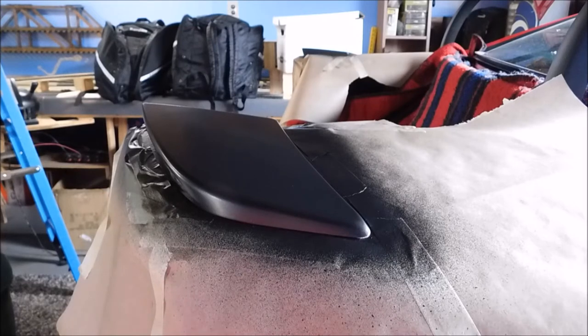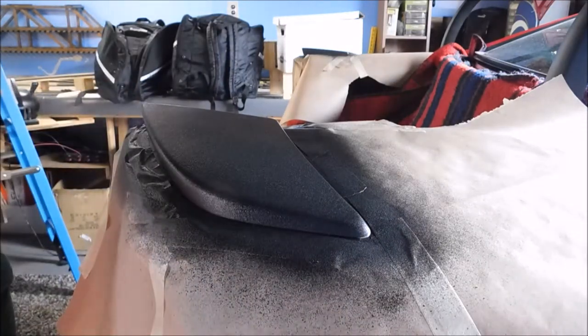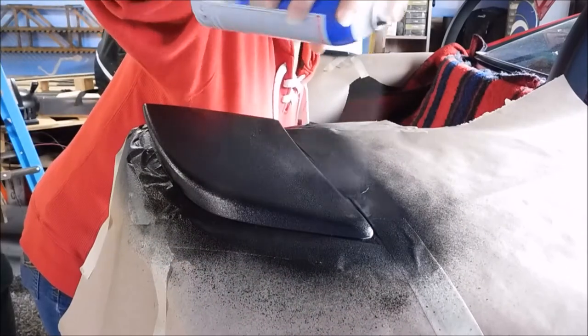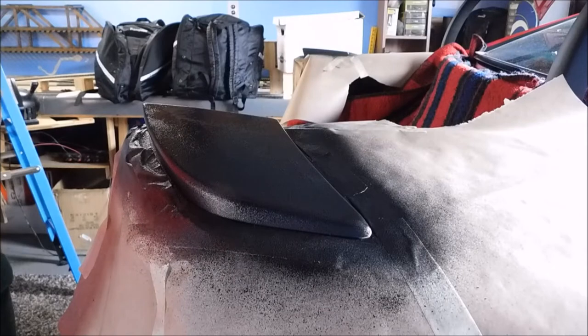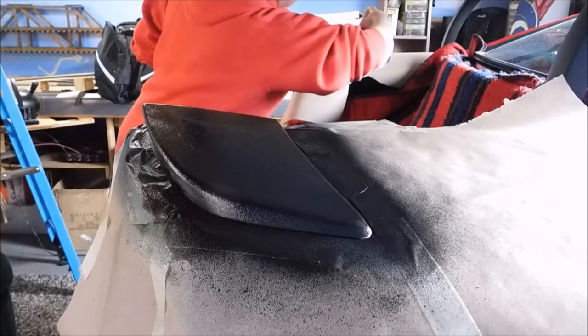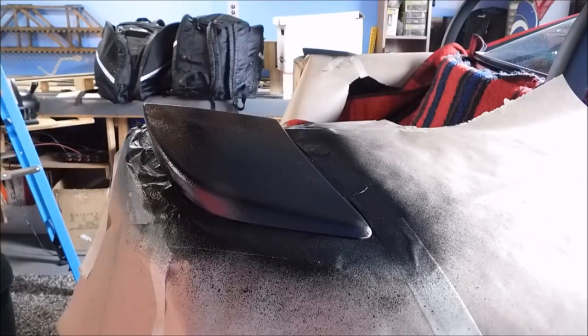Okay, 20 minutes was good for the dry time on that coat — coat number four. Please wear a face mask, a painter's mask, or be in a very well-ventilated area when you do this. I have a piece of cardboard over here on the side that I do a couple of little test sprays on before I start, just to make sure it's coming out really good. So now I'm going to wait 30 minutes dry time on this coat. There's going to be a lot of editing in this video so you don't have to watch the whole process.